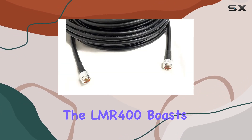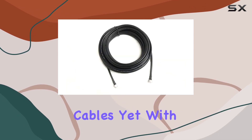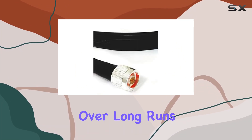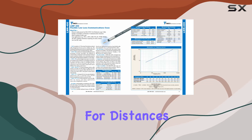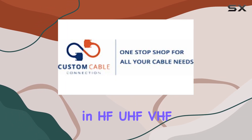Performance-wise, the LMR 400 boasts low-loss characteristics comparable to semi-rigid hardline cables, yet with the added benefit of flexibility. This means minimal signal degradation over long runs, making it suitable for distances up to 250 feet in HF, UHF, and VHF applications.